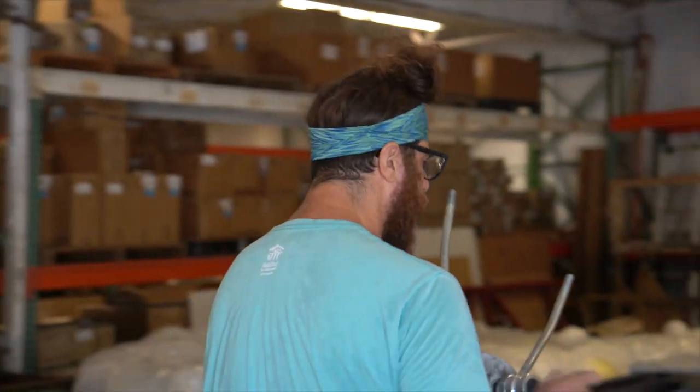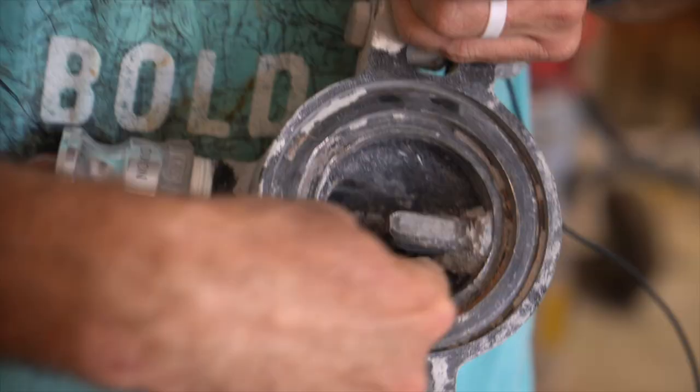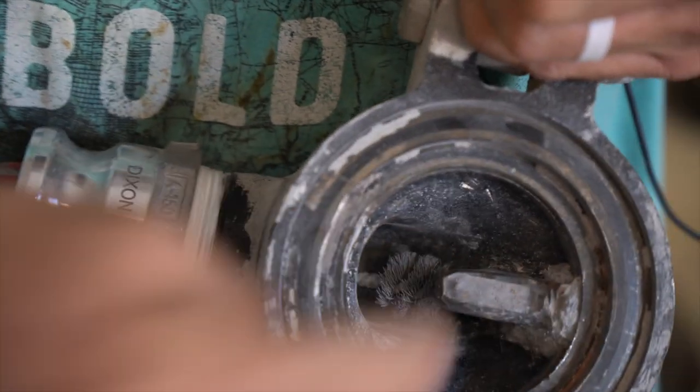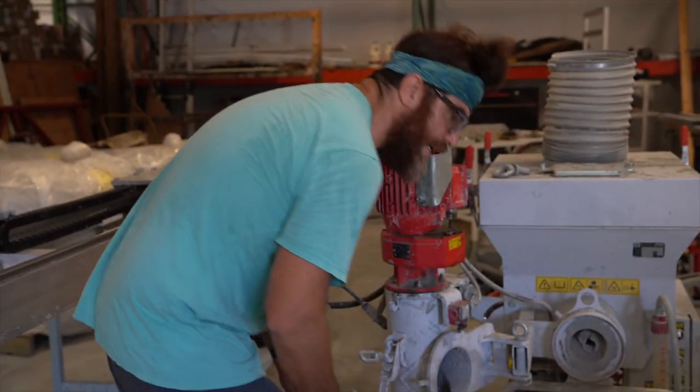If you watched that August 8th video, you saw our issue with the clogged hose. We cleaned it up, but all of this was pretty solid. The next couple hours I've got to load this material and set the rest of the machine up.